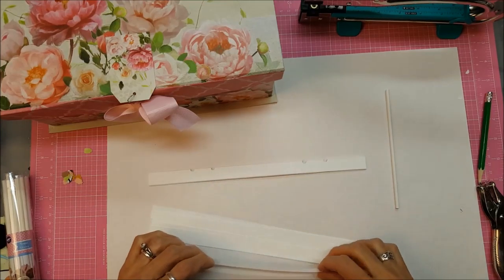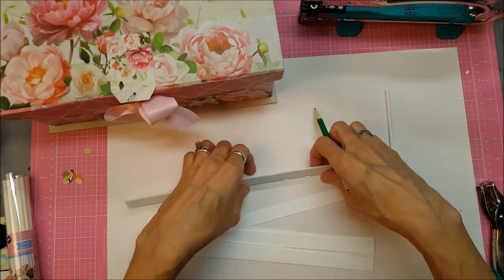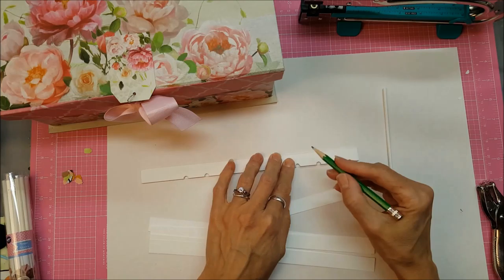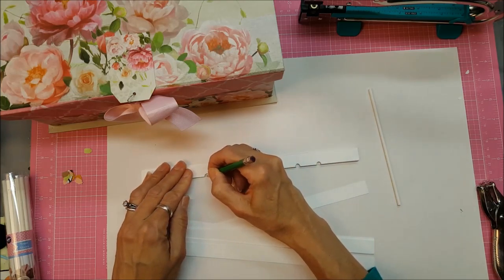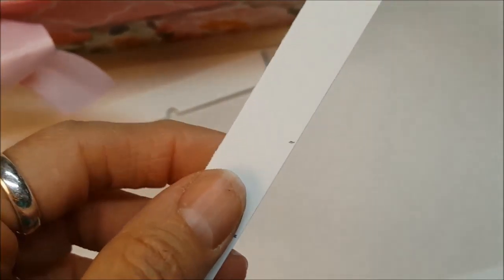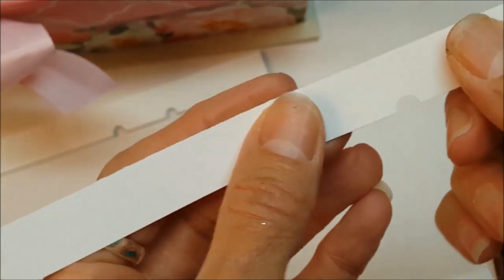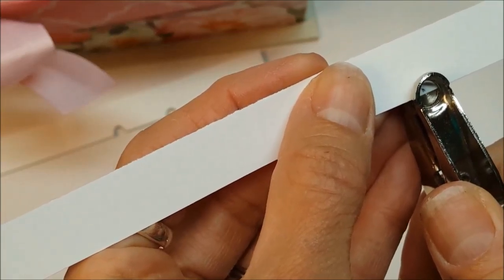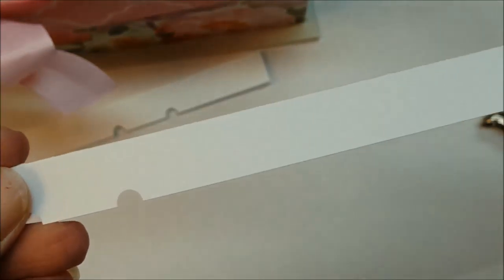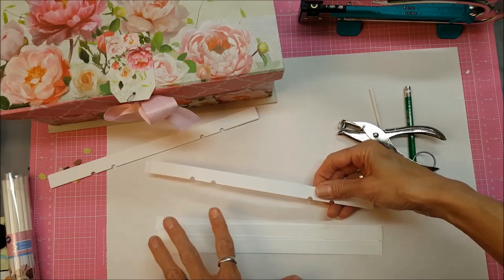Here's what you do: eyeball where you want your cards to sit, then mark the holes where you want them to be. It's one inch between centers. Take your circle punch, center it right over your mark, and punch the hole. Do that for all four holes. Then you can glue all the strips together. My tip is to always use the first punched strip as your marking tool for all the rest — that way your lines won't shift.